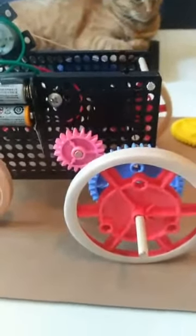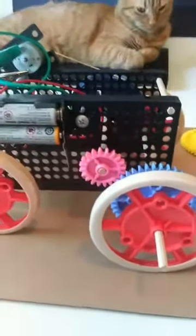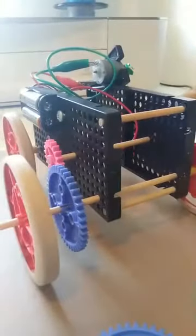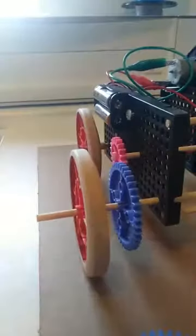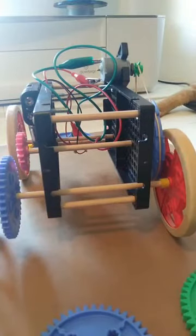I'm going to keep the pulley the same and change the gear. I wish I had a Lego person to put in the car — I might have one somewhere. I'm going to switch these two gears around and see what difference that makes.